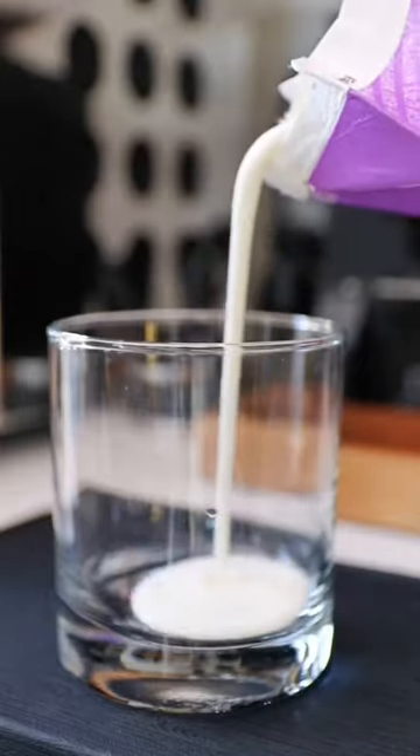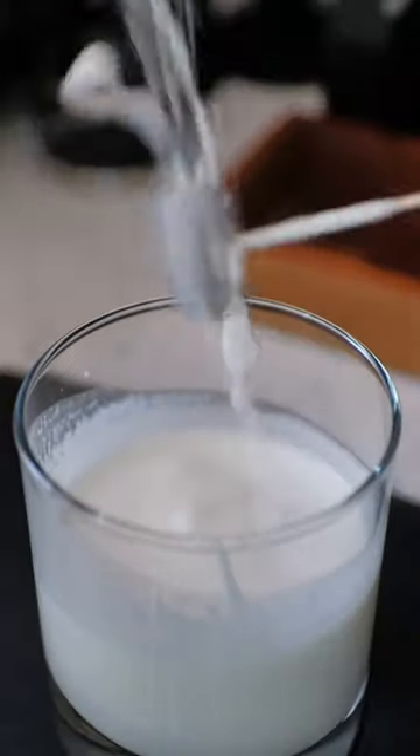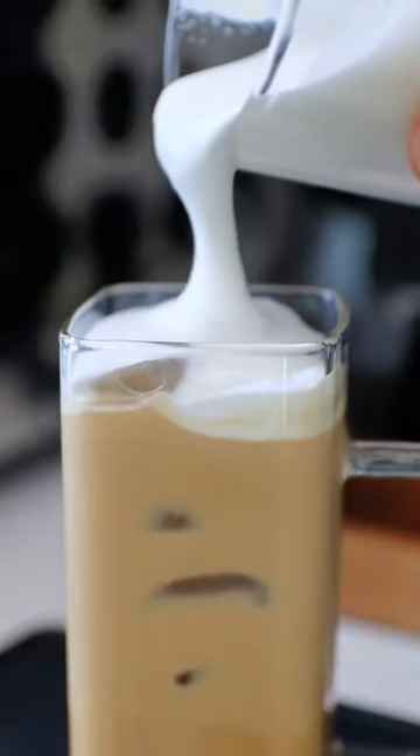To finish, I'm going to make a cold foam to put on top. I added some heavy whipping cream, some whole milk, and then I'm going to froth it until it's combined. Don't do that. I don't know why I did that — I got foam all over the place.